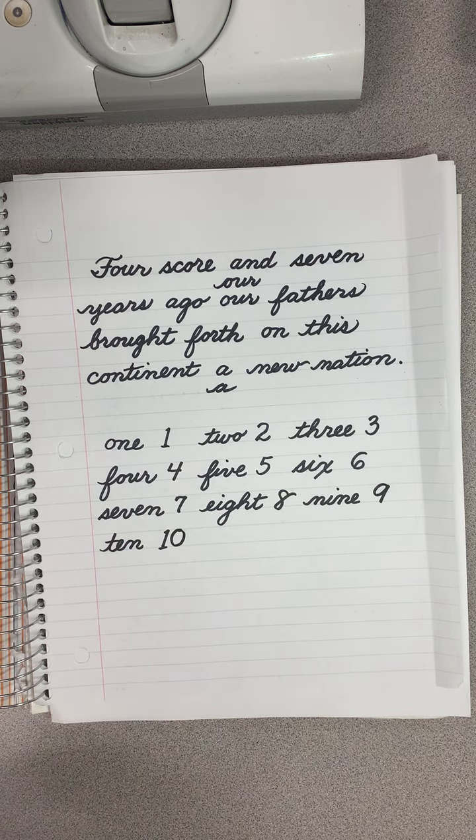Have fun practicing writing your first ten numbers in cursive.